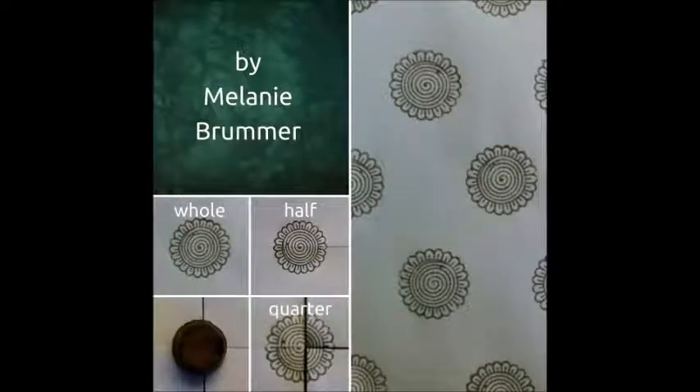With this example, I took four pieces of paper, put them corner to corner, and printed across the corner, again to teach kids about fractions.